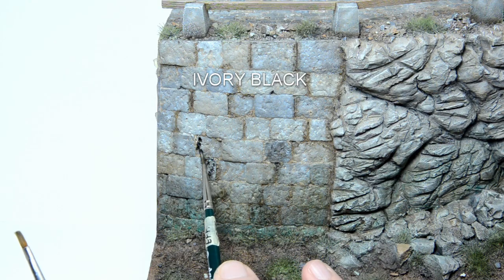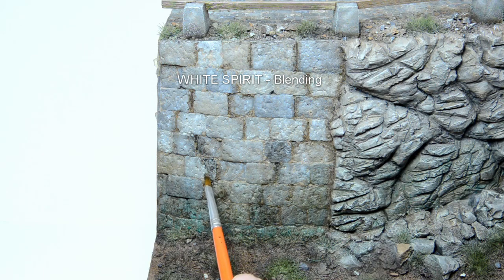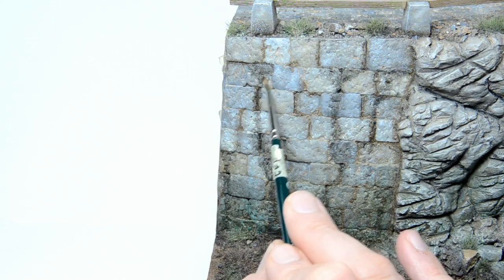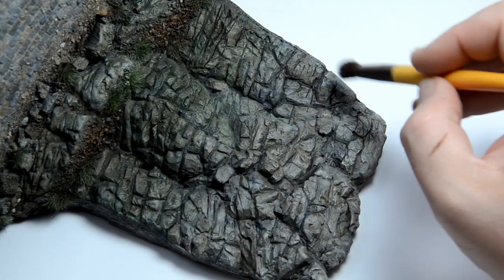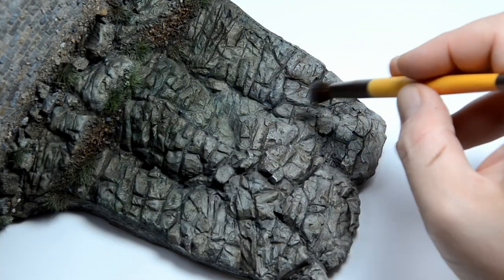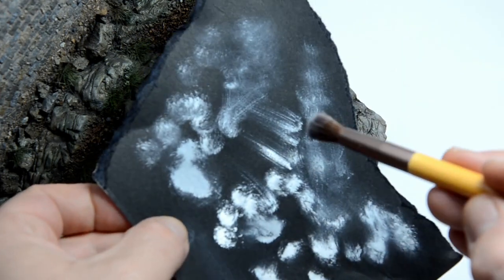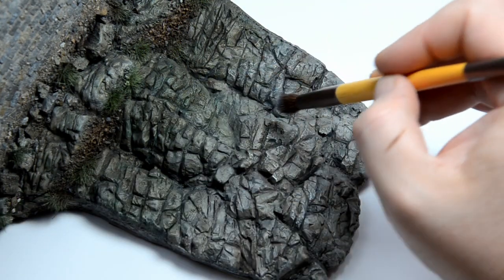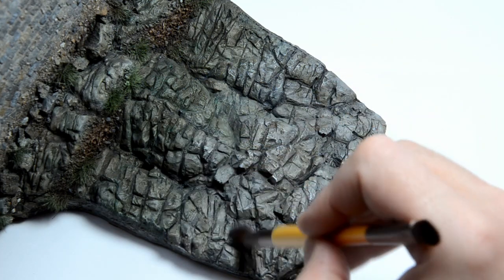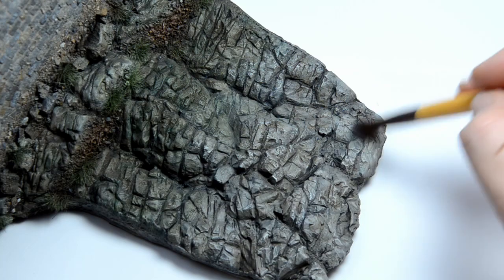I used ivory black to simulate some stains left from water on walls. Take your time and play with the application and the blending. It is also good to look at some reference photos. Keep in mind that the effect will be more subtle when the oils are dry, but this takes some practice. And here is another application for oil paint: titanium white straight from the cardboard applied by dry brushing. Make sure to pick just a small amount and then unload most of it on a piece of black cardboard. This was done to give the rocks some light and some life — be careful not to exaggerate it.